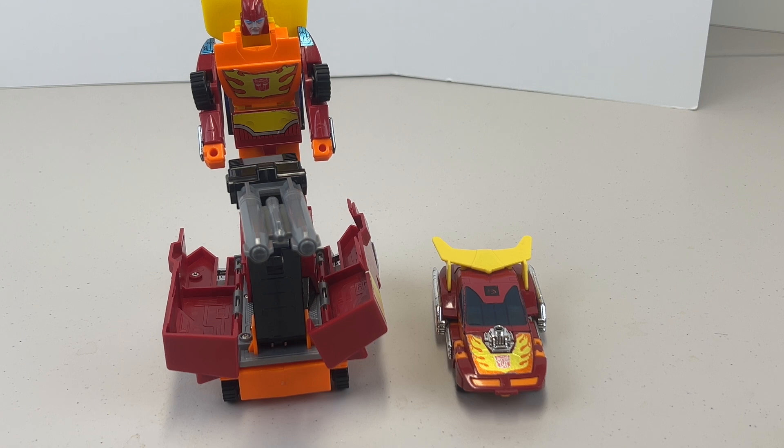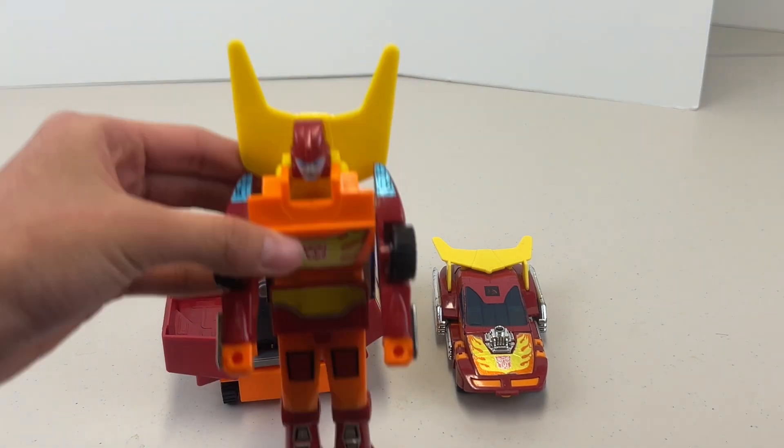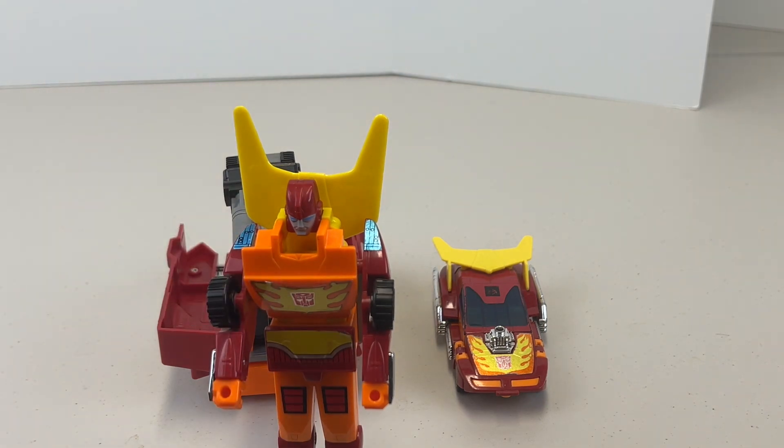So let's look at Rodimus Prime. Rodimus Prime replaced Optimus Prime, which is why he has a trailer — he's the leader. As a character, to me anyway, he's far inferior to Optimus, but it is what it is. He was the leader of the Autobots for most of the last two seasons of Transformers.